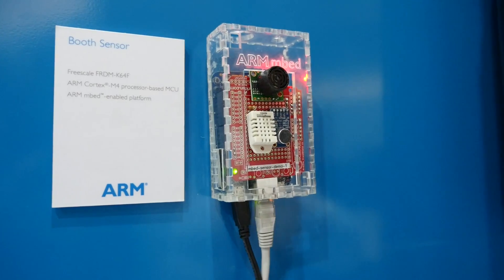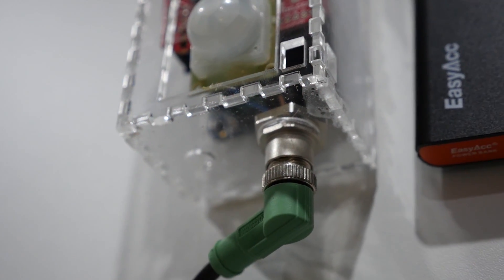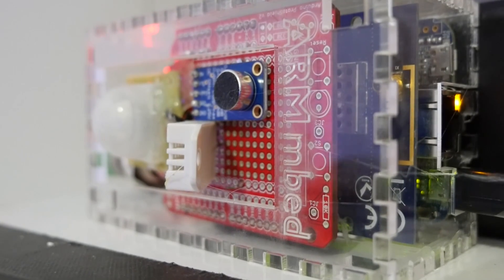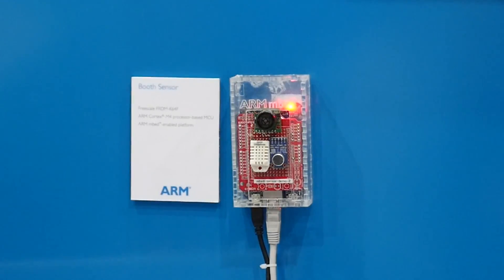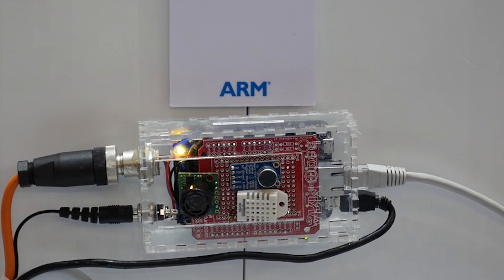Hi, I'm Eric from ARM and I'd like to tell you about our Sensors to Servers demonstration. This is an exciting demo that really highlights the breadth of ARM technologies underlying the Internet of Things and the fantastic work being done by our partners to bring this to life. Sensors to Servers does exactly what the name implies and brings an end-to-end IoT system to life.